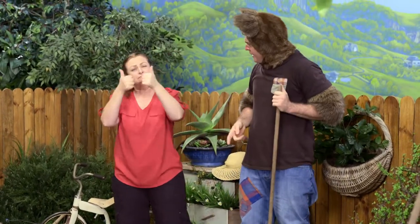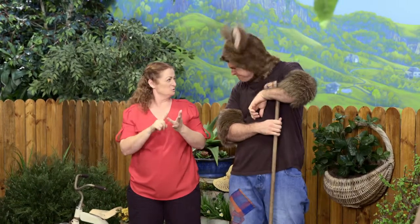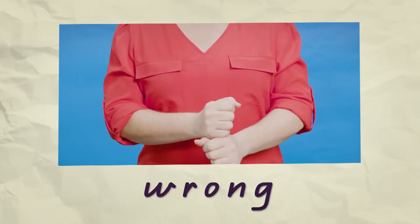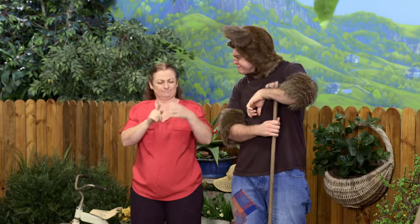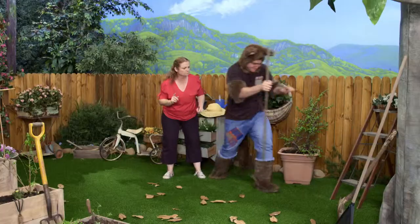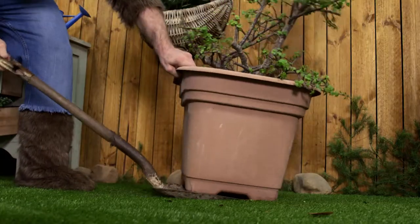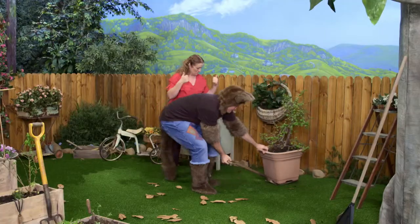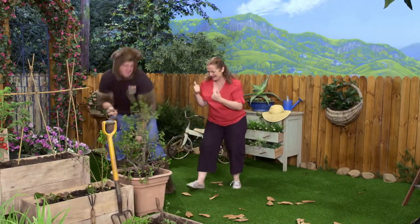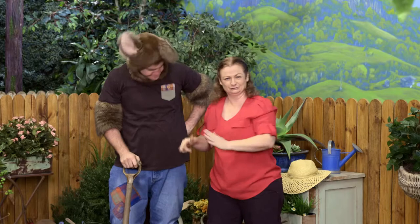Sorry, Possum. The cultivator is good for cultivating dirt. You can't move a pot with it. It's the wrong tool for the job. We need something to lever it with. Watch this, Sally. There. The shovel was definitely the right tool for the job.